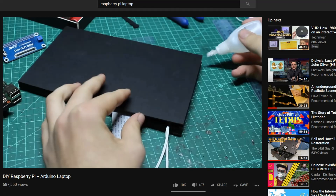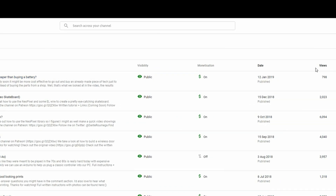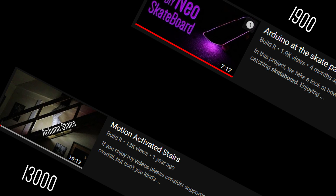About a year ago I made a video about how to build a Raspberry Pi and Arduino laptop. It did pretty well — so well that it's still my most watched video by a lot. And that kind of got me thinking: if only a handful of you are watching my other videos and all of you are watching my laptop video, why don't I make another?